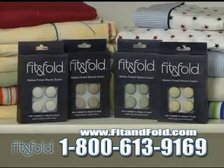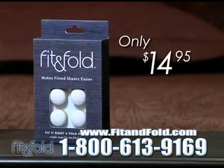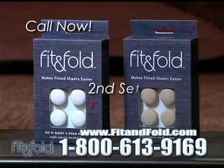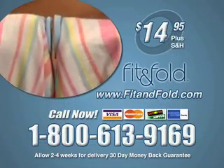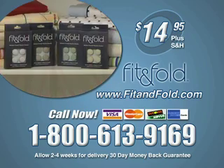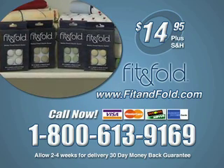Choose white, beige, green, or yellow and order Fit & Fold for only $14.95. Call right now and get a second set free. To order, call 1-800-613-9169. Online at FitAndFold.com.